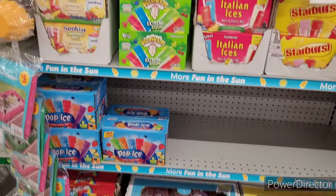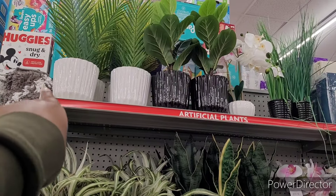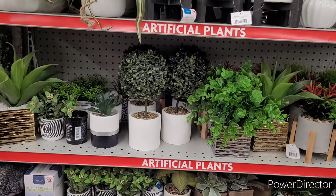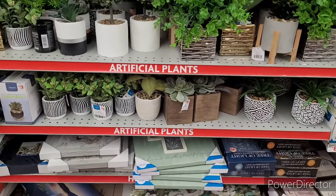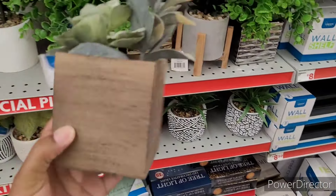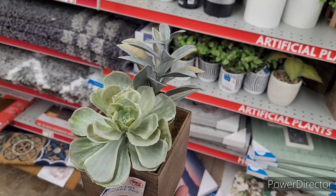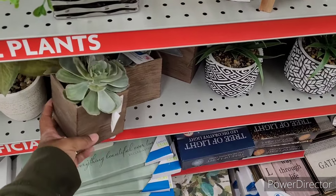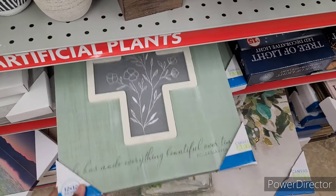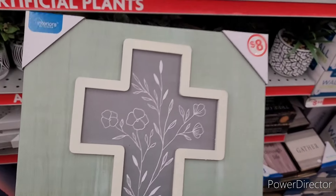I was looking for the rest of the Mother's Day items. Over here they have some nice little greenery — I like those in the white and black pots. I really like that little box arrangement on the shelf. Now the shelves I'm trying to find for my bathroom are this color right here, but they're kind of expensive. This one says 'He Has Made Everything Beautiful Over Time' — that's eight dollars.